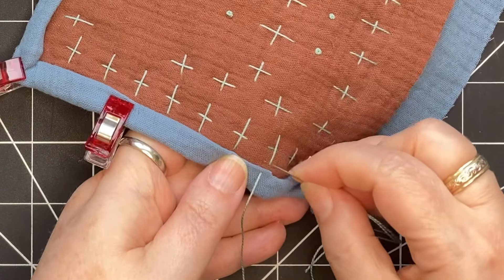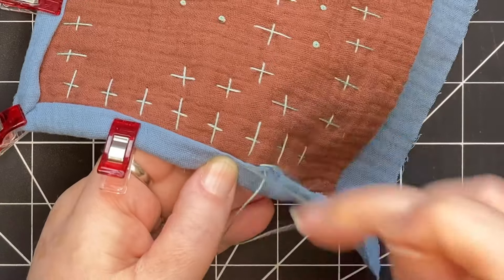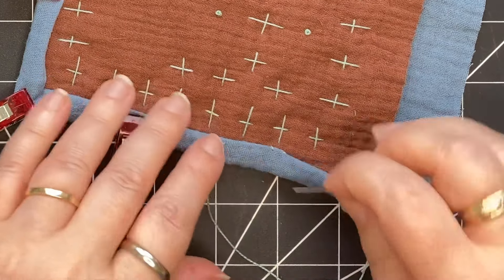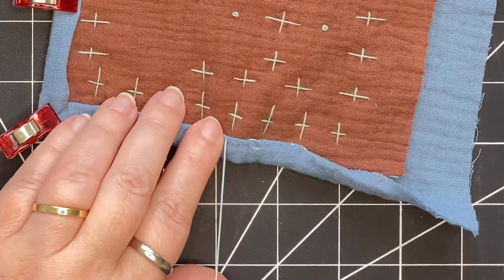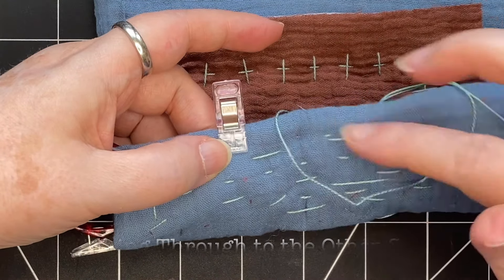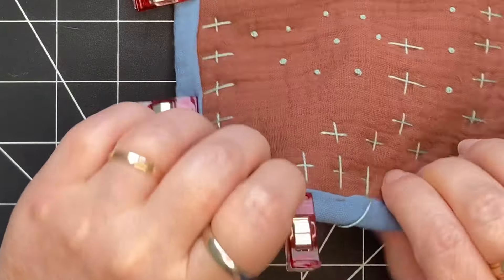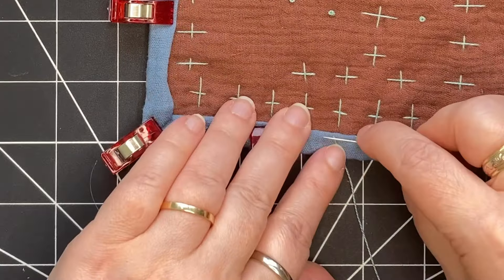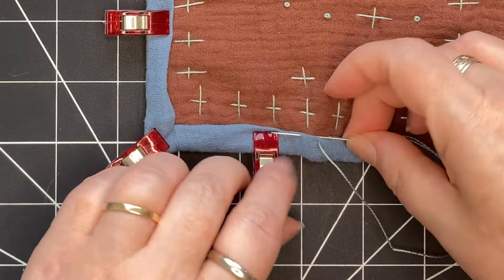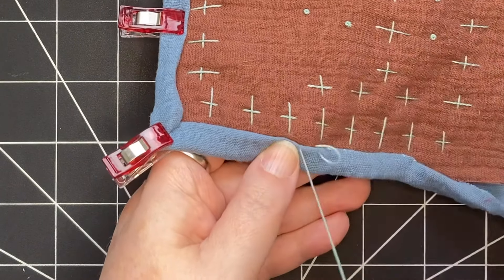This is just one way to stitch on a binding — the most comfortable way for this double gauze I'm working with. I go down into the brown and come up into the blue of my binding, then go back down into the brown right below where that stitch came out, move ahead and bring out the next stitch, working all the way along. One thing to note: your needle can come through all the way to the other side, so that stitch is going to show on the back. If you don't want that to happen, you can back the needle out and just go into the batting but not all the way through to the back. I remove my clip as I come up to it and use my thumb to hold down the binding, stitching my way all the way to the corner.